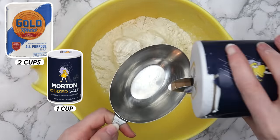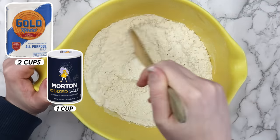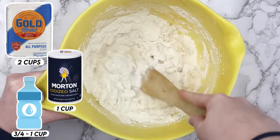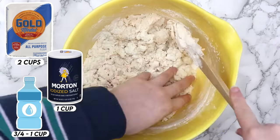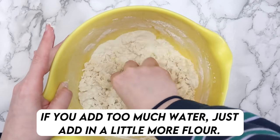Measure two cups of flour and one cup of salt into a large bowl. Mix the salt and flour so it's combined evenly. Then add between three-fourths of a cup to one cup of warm water. Add less water than you think you'll need at first because it's a lot easier to add more water than to take it away. But if you do add too much you can just add a little more flour.